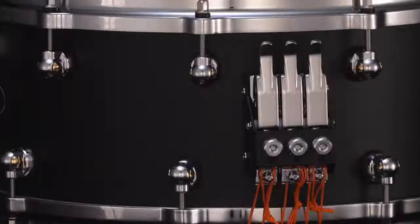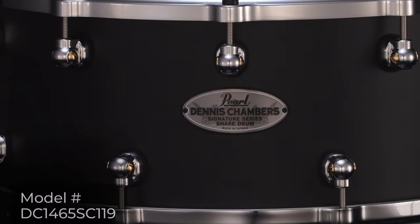To be truly great, one must evolve over time, and Dennis Chambers took this to heart when considering the transformation of his snare drum sound. Introducing the new Dennis Chambers Signature Snare Drum.